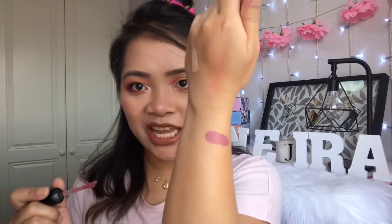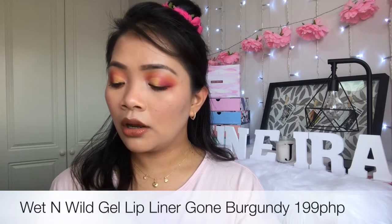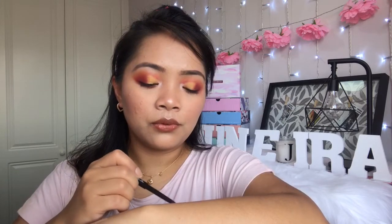The next Wet n Wild product is the Mega Last Liquid Catsuit Matte Lipstick in the shade Rebel Rose — 349 pesos. It's a muted mauve pink shade, and the lady said it's a bestseller. It's very pigmented and opaque — I love that shade. I also got the Gel Lip Liner in the shade Gone Burgundy — 199 pesos. That's nice and perfect.